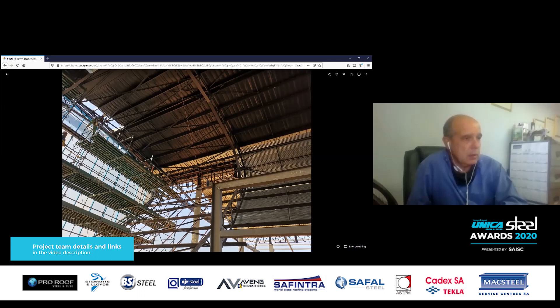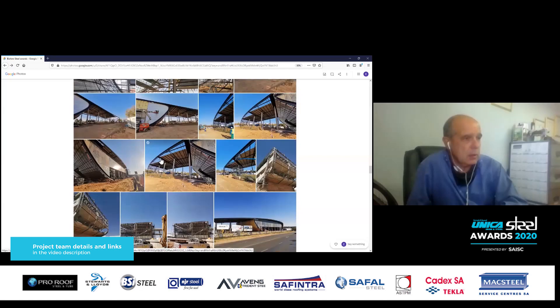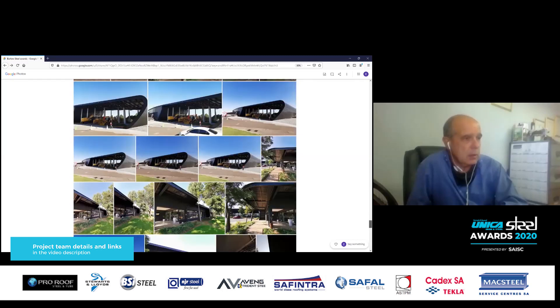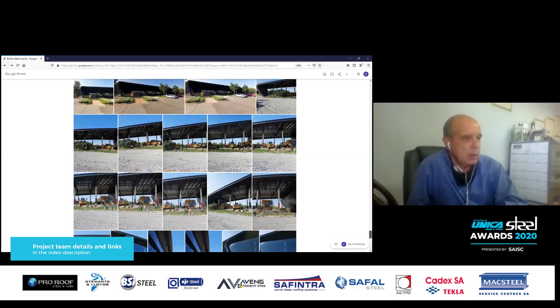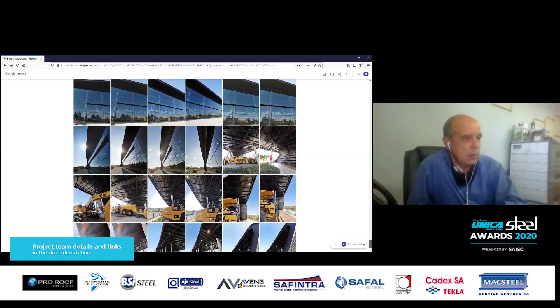What would you say you're most proud of on this project? From my side, when we checked the shop drawings, they were right. But what was really impressive was that everything actually fit. For an intricate building like this, to have your shop details work out perfectly from start to end is quite an accomplishment.